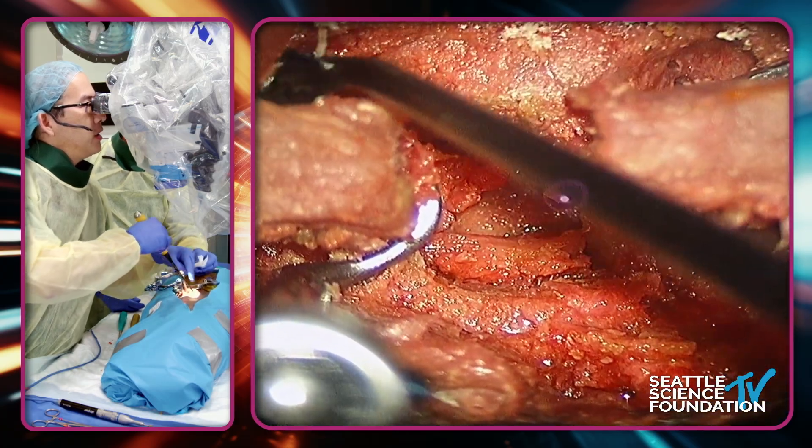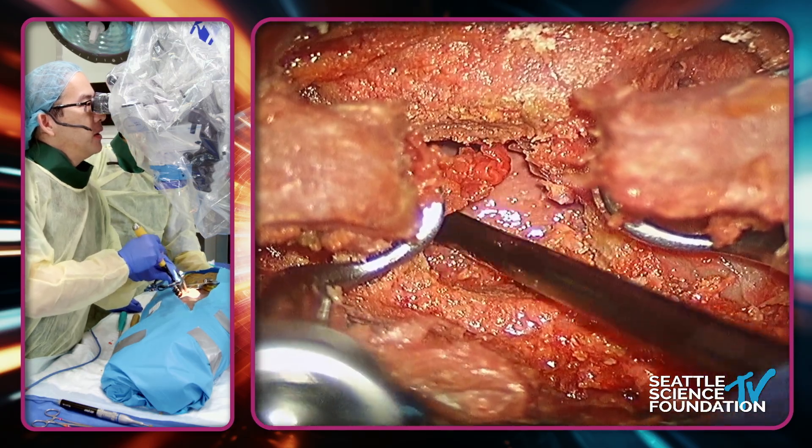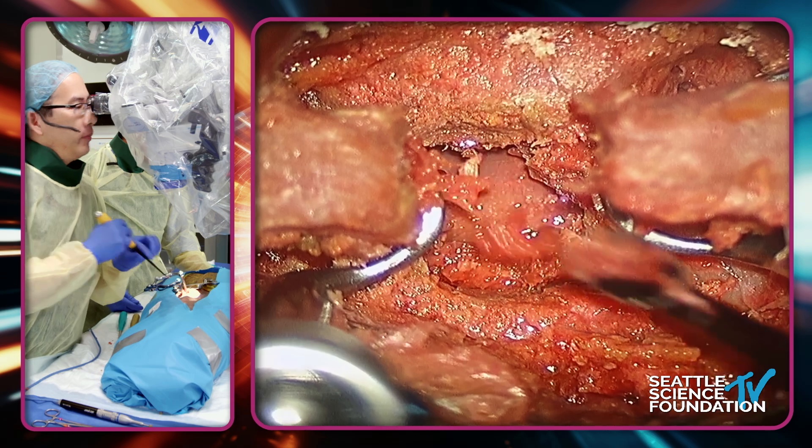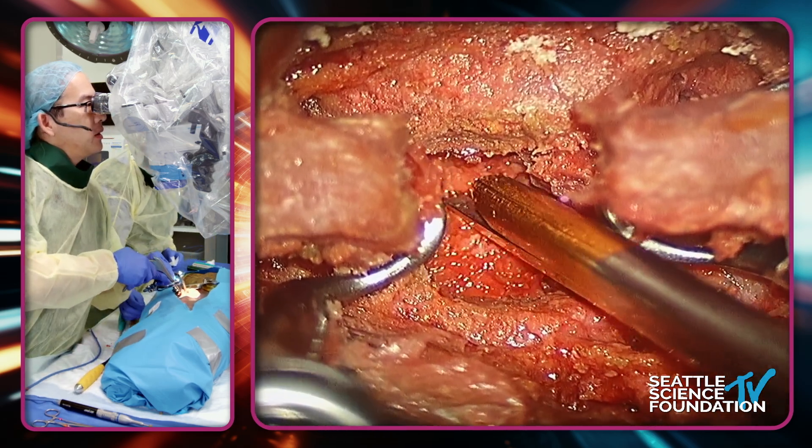Classically you would remove all of this and then you'd be able to see this stuff, but you're not seeing it here. So you decompress with the curette and then bite it away with the Kerrison.